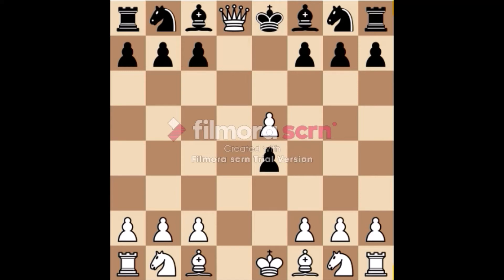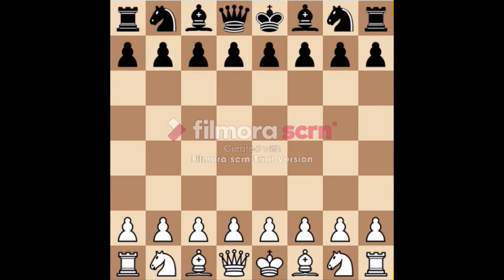Black's king has only one option — to capture the piece. There are commonly three ways to escape check. The first way is the king may move to a square which is not being attacked by an enemy piece. The second way is any piece may move in between the king and the enemy piece to block the check. The third way is the piece that is attacking the king can be captured.